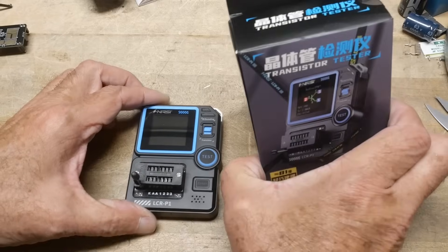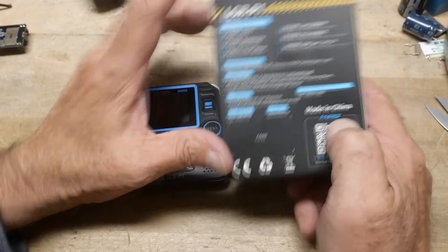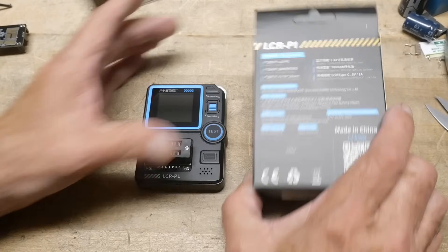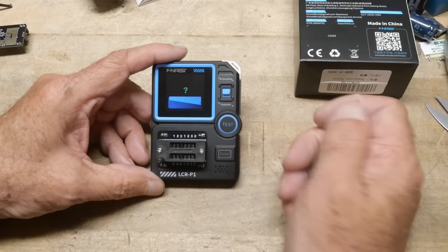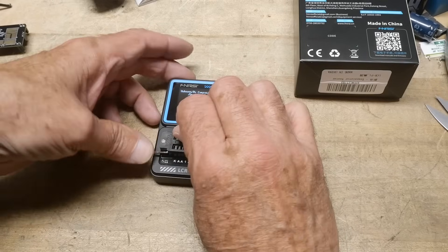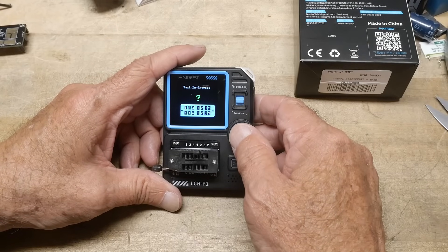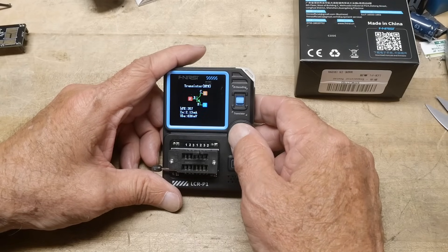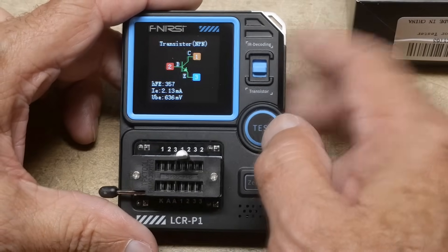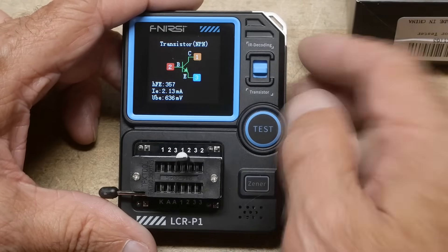The model number is LCRP1. We can turn it on — there's a little splash screen. You put a transistor in, push the test button, it does a test process and shows you a nice color display. Very high HFE on this part, measured at 2 milliamps.